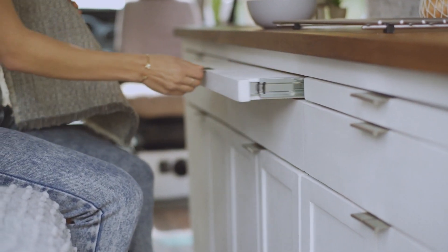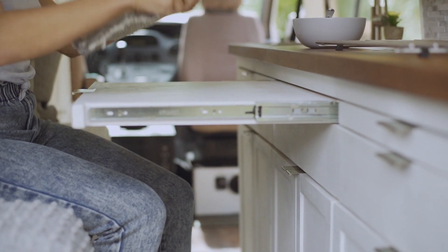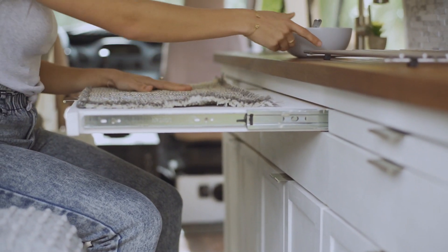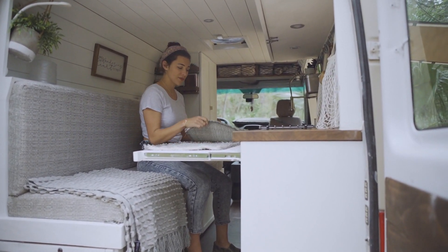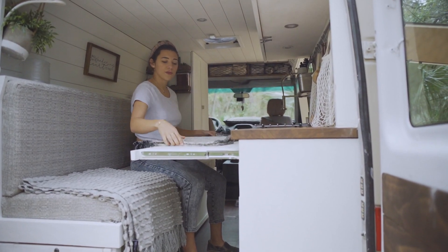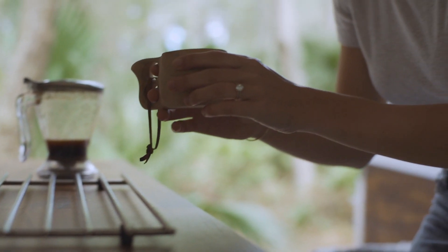These are our tablecloths, so when we do want to have a meal in the van we'll pull these out. These drawers come out like so and there you go — there's your table, you can have your food resting here. Really nothing gets in the way — just fold up your placemats, put your table in, and that's it.